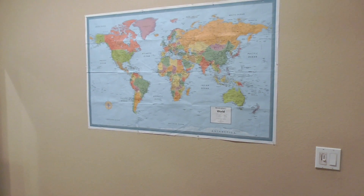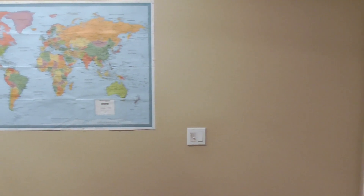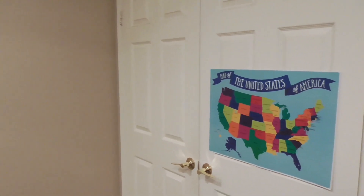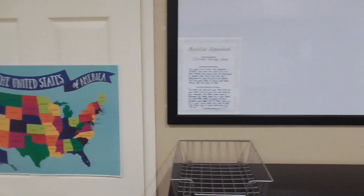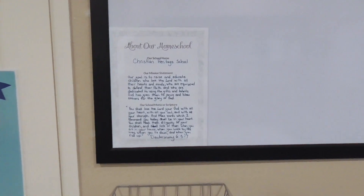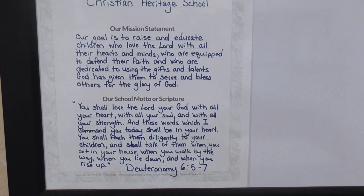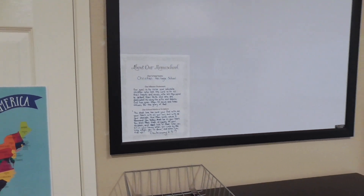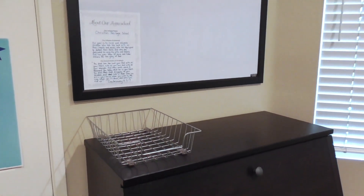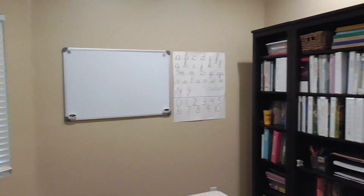The wardrobe actually stores our printer and then just a lot of other random supplies from around the house. There is our world map, and when we didn't have a classroom, we just kept that on our shelf and unfolded it on the floor when we needed to look at it. You do not have to have a classroom to homeschool. There's another map — I got that for a dollar at Target. Right over here is another whiteboard with our homeschool name, mission statement, and motto. That basket is where the kids put papers that need to be graded. And there's a window — we're right back where we started.